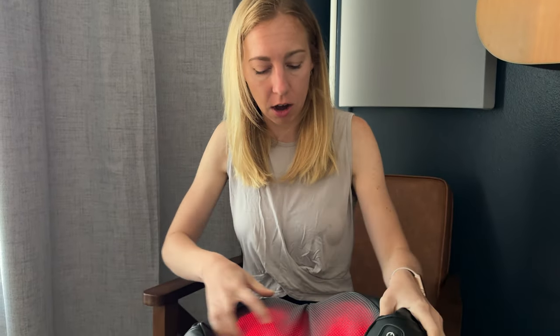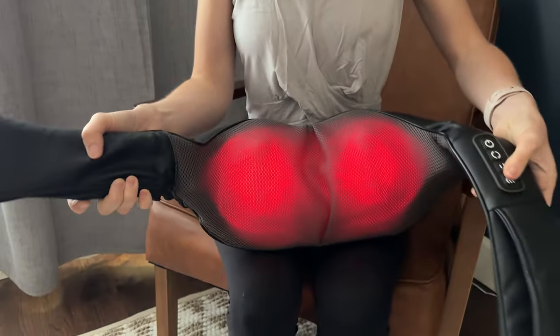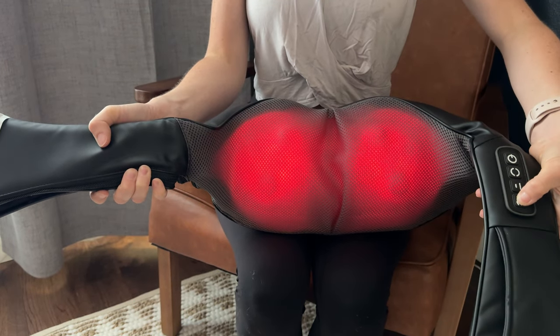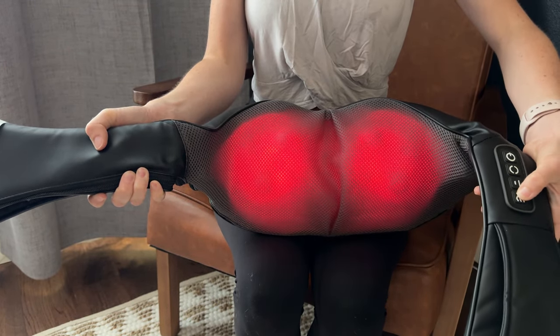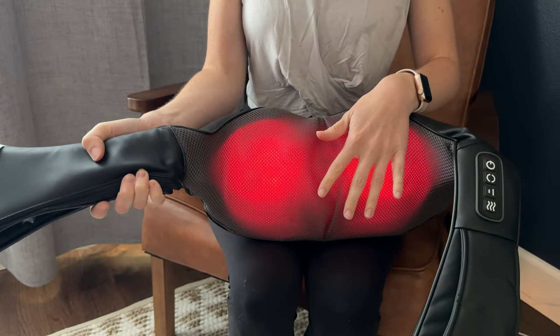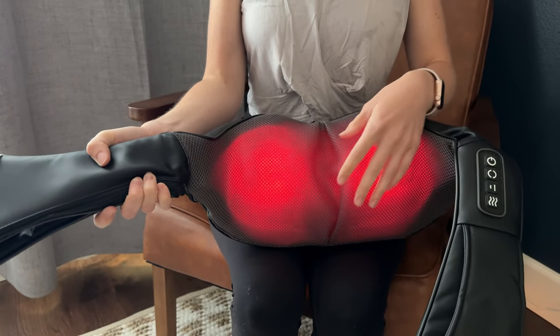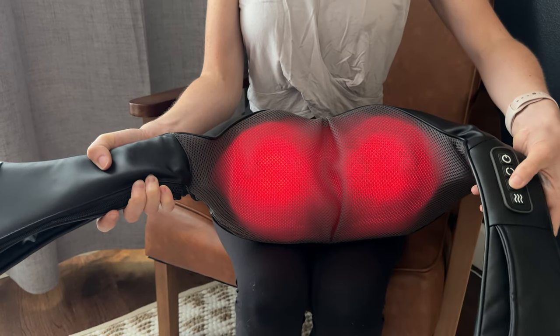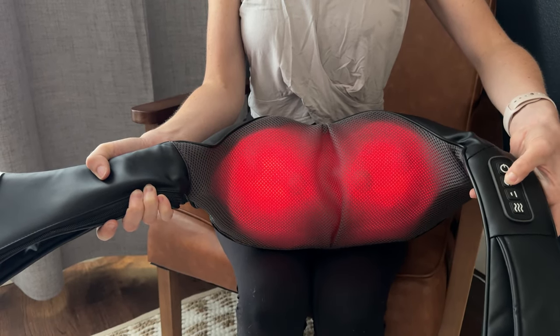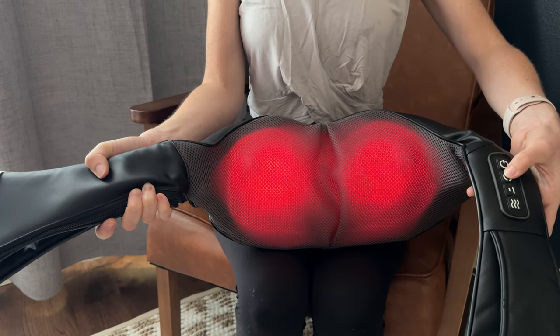Go ahead and check out the inside of this. Here's the power button on and off. The bottom button is the heat, and you can tell it's on when it lights up red. It does take a little while to heat up — it's not instantaneous. And then here is the intensity. You can see how it slows down, speeds up, and then the direction change here.